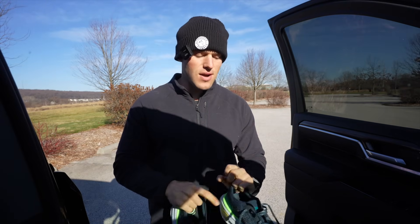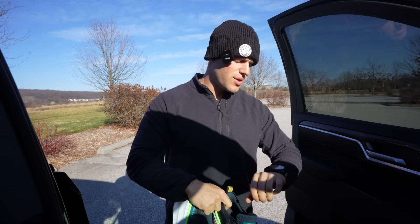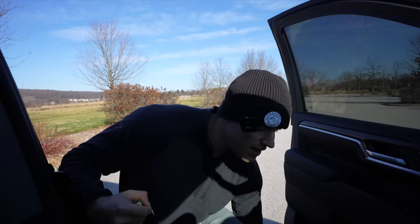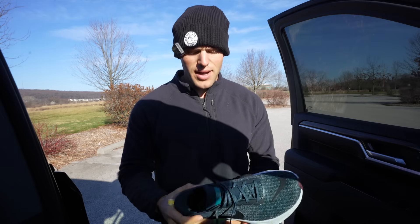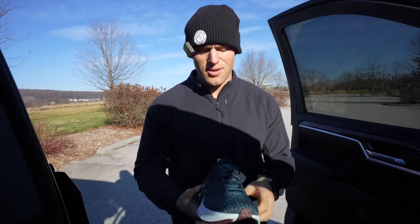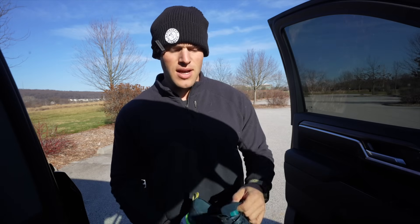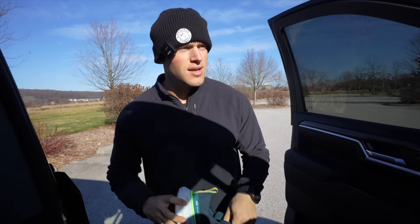I'm going to slip these on and go for a run — probably six or ten miles depending on how these feel. I used the Gel Nimbus 25s and loved those shoes, but it's important to try new shoes and rotate them. When you're putting that much impact and miles on one pair, they wear faster. I want to be able to rotate them, and who knows, maybe I'll like these better.